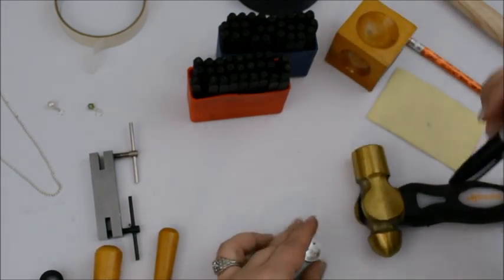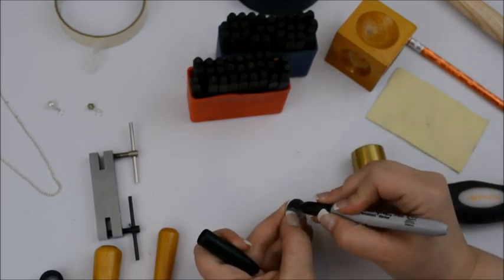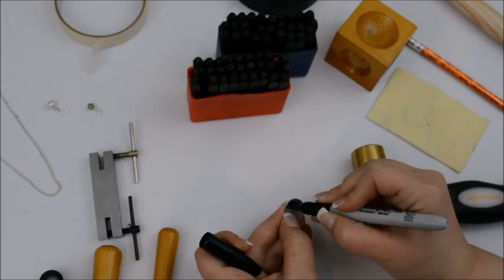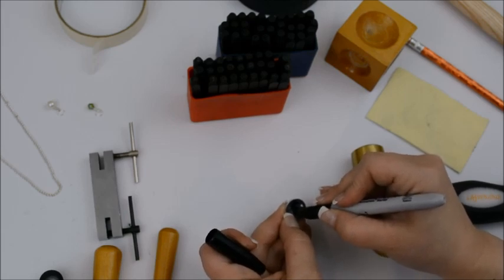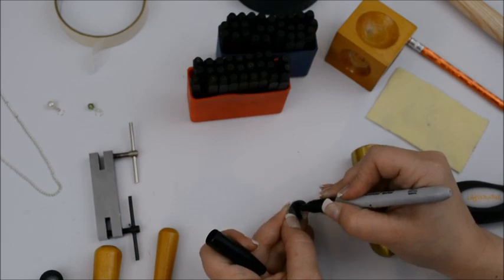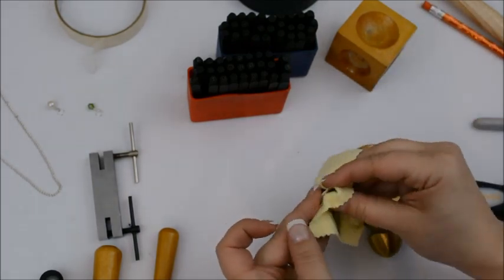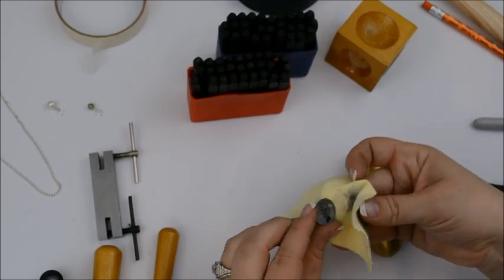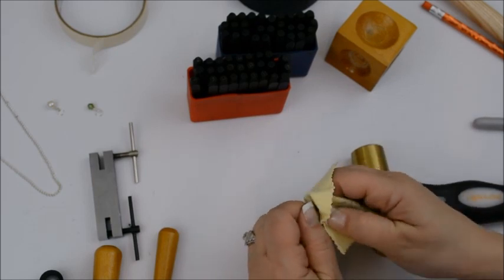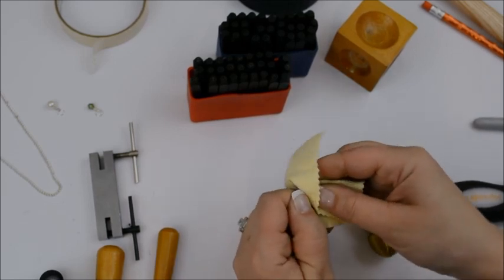What we're going to do next is use my Sharpie to darken in these letters. You want to make sure you're getting all the way down into those crevices. The only reason I didn't do this first is because I don't like getting marker on my punches if I can avoid it. Then you take your polishing cloth and just buff it right out. All the raised parts — it takes the marker right off, and it leaves the darkening just in the impressions. It would be the same if you're using acrylic paint or Sharpie marker — it's just a matter of preference.